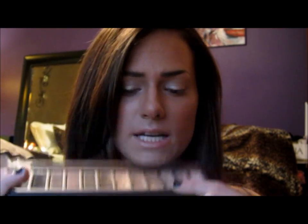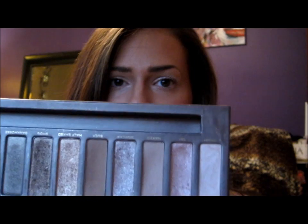Then with a blending brush, I'm going to go into my Naked palette into the color Naked by Urban Decay. It's just a skin tone color. I'm going to apply that right in my crease — basically everywhere that you didn't apply that Color Tattoo.